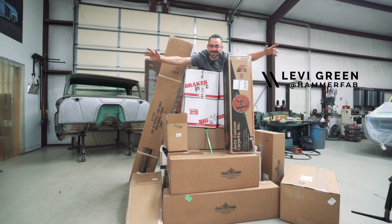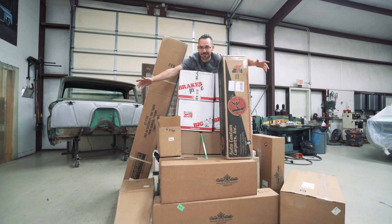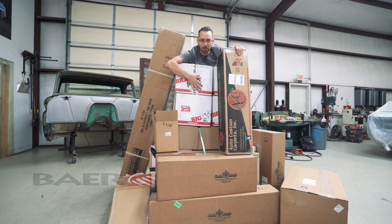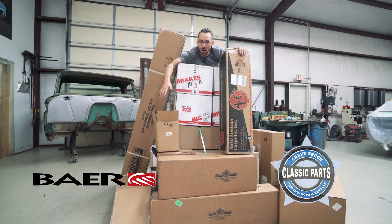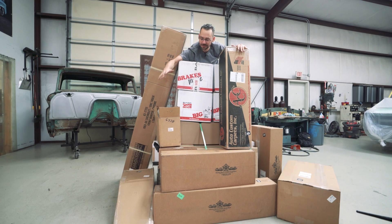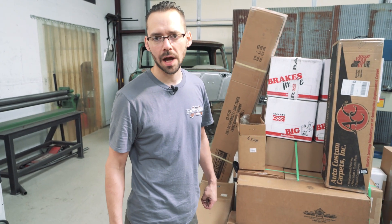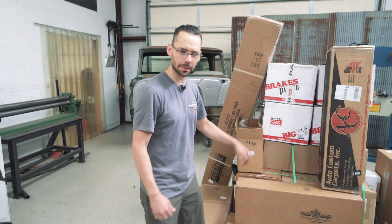Hey guys! We got all kinds of parts for our 66 GMC. We got some of our sponsors on board — we got Bear Brakes, we got Classic Parts, all kinds of stuff for the truck. Let's tear into these boxes and see what we got. We're going to go through the Classic Parts boxes first.